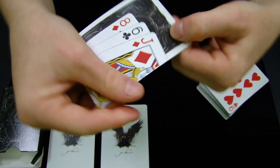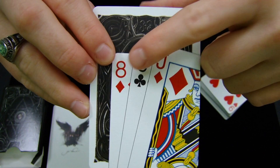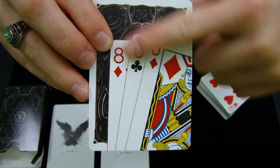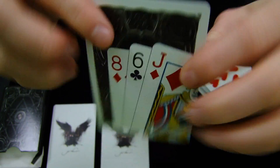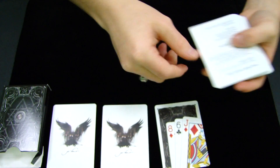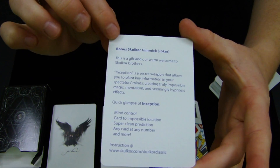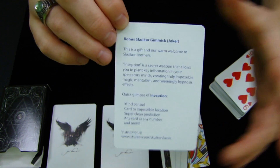Next we have a gimmick Joker card with the Jack of Diamonds, the Six of Clubs, and the Eight of Diamonds appearing on it. It has the Skulker back and then a Joker front. There's also a little promo card for the Skulker and some information about the Joker gimmick.